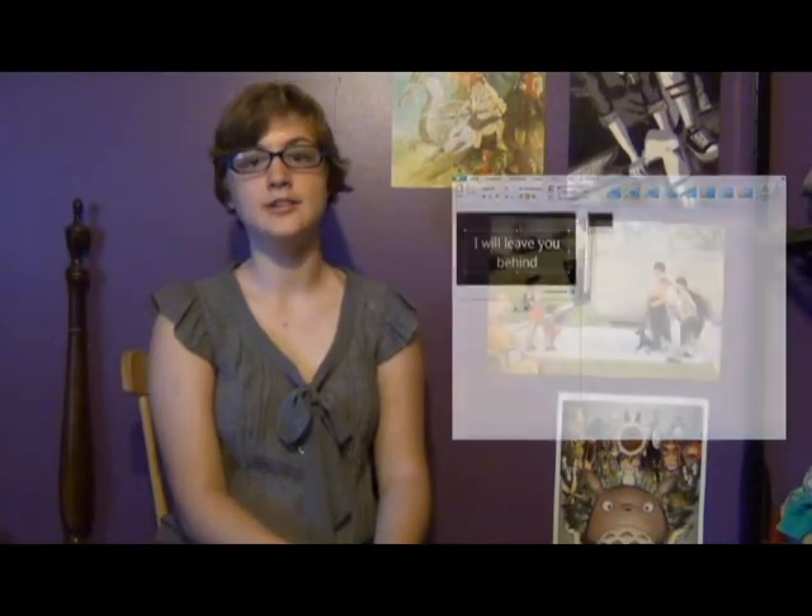Then we move on to Windows Movie Maker. I know a lot of you can't afford anything else, but Windows Movie Maker will leave you behind. If you're looking to go into any school for video editing, they will not accept anything made in Windows Movie Maker. Same with contests — I've seen very few that have gotten in on Windows Movie Maker, but they've never won. And you can tell right away if it's Windows Movie Maker.